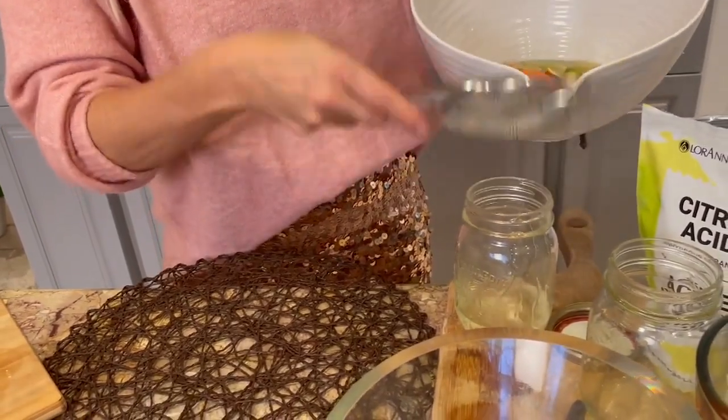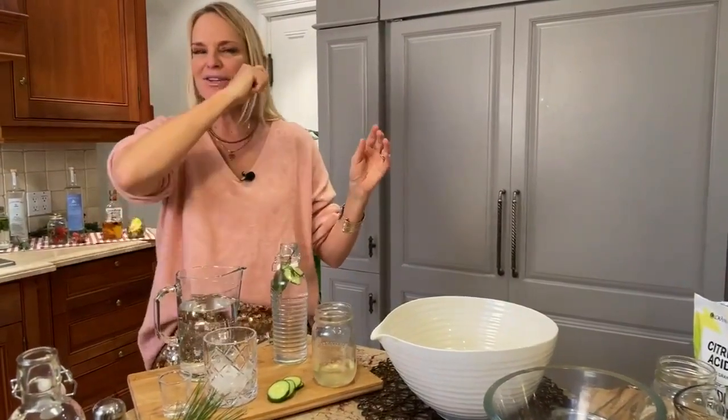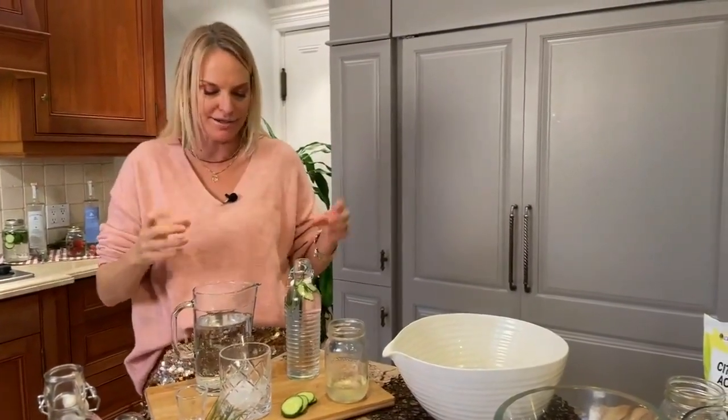That is such a great idea. And you can basically use any of those castoffs. Like if you've got watermelon rinds, grapefruit, anything like that. Even the best is your oranges — your kids eat the oranges, just save that peel and turn it into that syrup. So you've got it for cocktails.